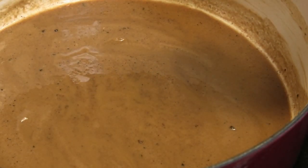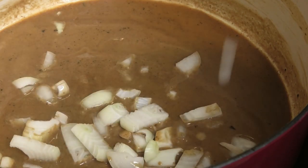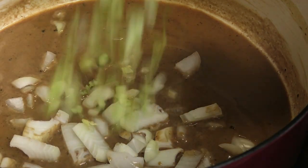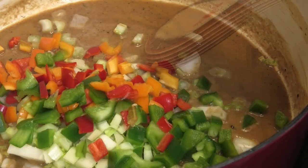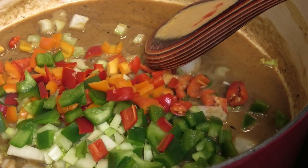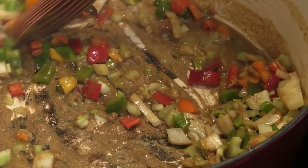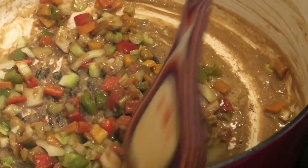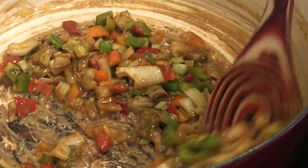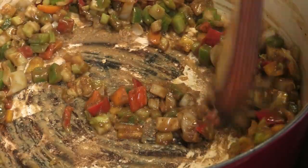That's the color I'm going for. Now I'm going to add some chopped onions, chopped celery, chopped bell peppers, and some chopped pimento peppers for flavor. I'm going to start giving this a mix and we're going to cook this down in the roux until the vegetables are tender. The roux is going to continue to brown and get darker in color as the vegetables cook.